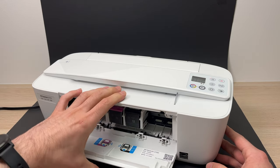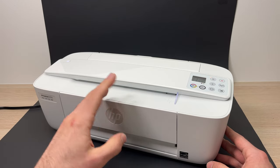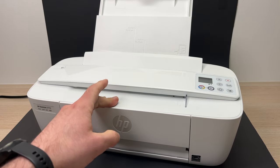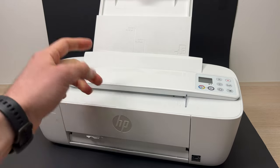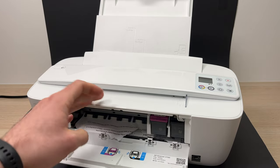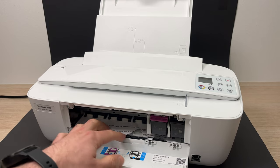Another reason why your printer may not be printing is that it has some stuck paper inside. You can open up this flap and you'll be able to see if there's paper here. If there is some, you can just grab it and pull it out.